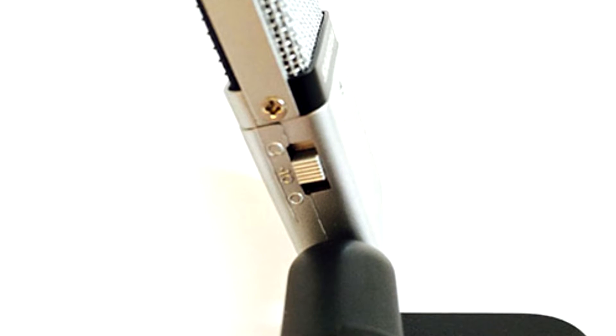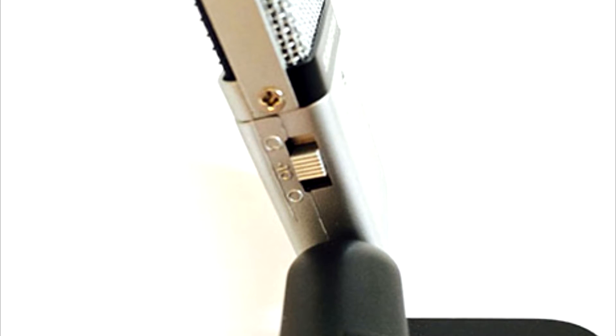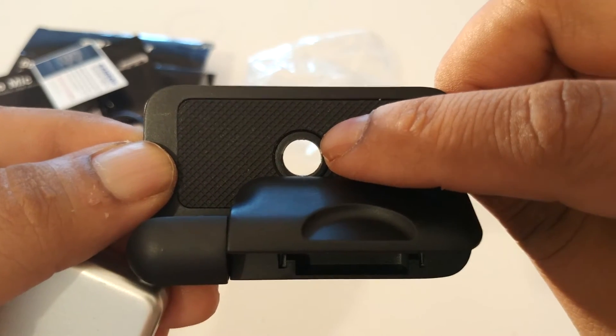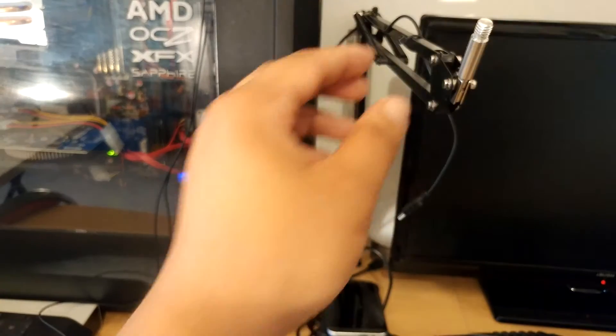The most important part of picking a good microphone is the pickup pattern. The Go Mic has three options: number one, omni — picks up sounds from all directions; number two, bi-directional — picks up audio directly in front and the back while rejecting sounds from left and right; number three, cardioid — which only picks up audio from the front of the microphone. There's also a threaded hole so you can attach it to a microphone arm.